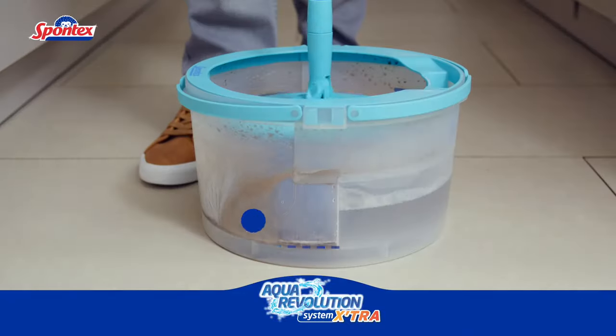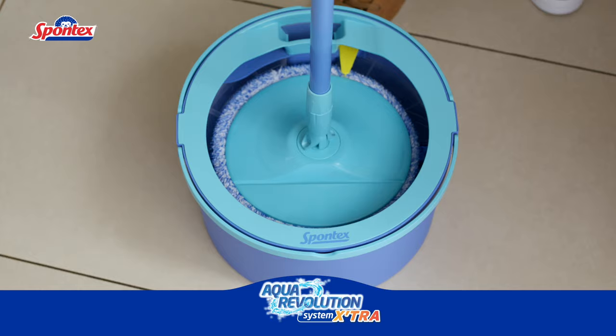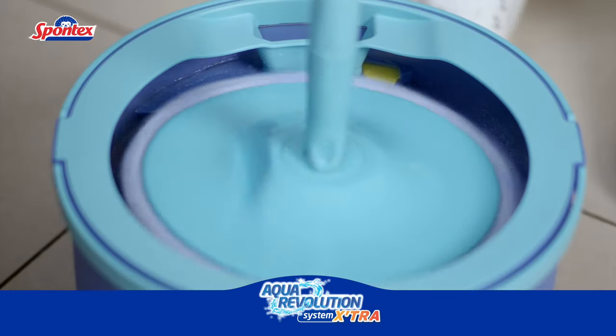The dirty water is locked away in a separate compartment. To wring, simply lift the mop above the yellow tab and spin again. It's easy!